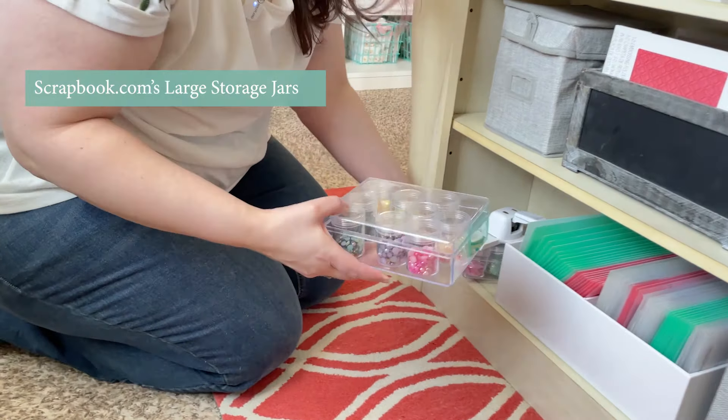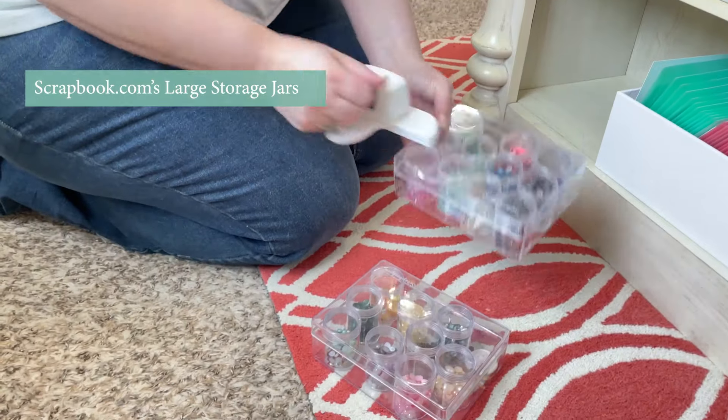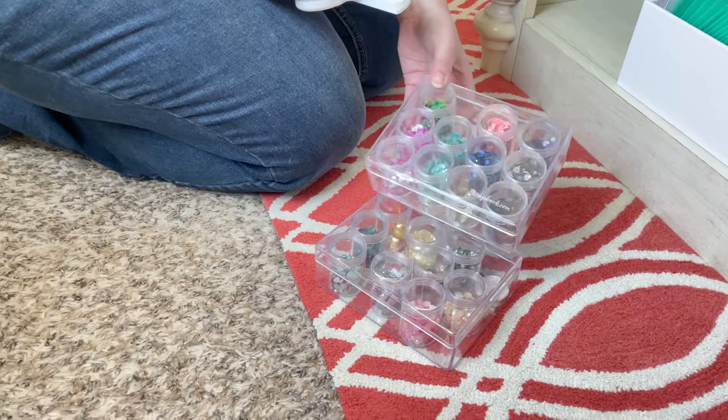I have these large storage jars with just various little sequins, beads, and things like that.